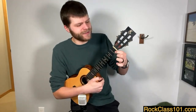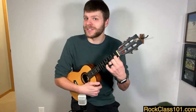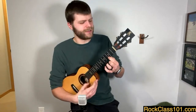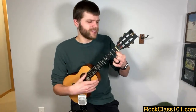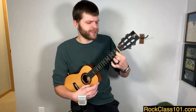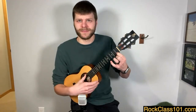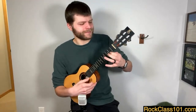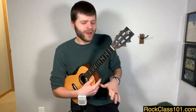Let's try all four chords, strumming four times on each one. Start with the index finger on the third fret of the A string and strum four times, then switch, strum four times, switch, strum four times, switch, strum four times — and repeat. Does anyone know what song this chord progression is from?